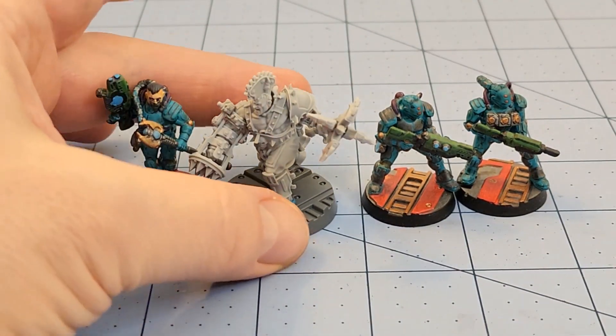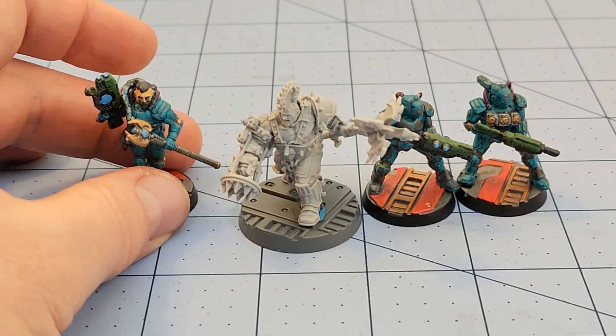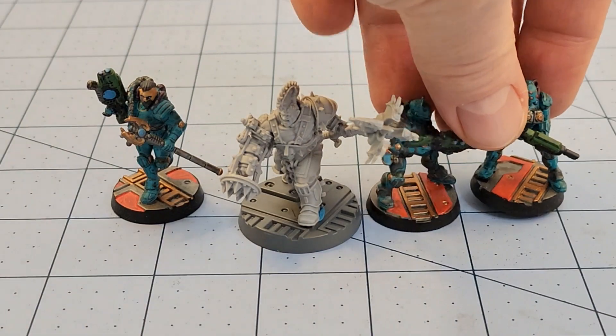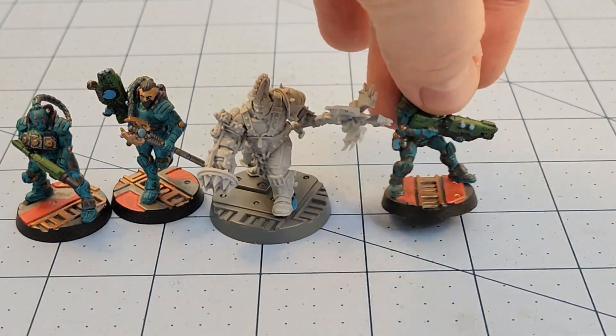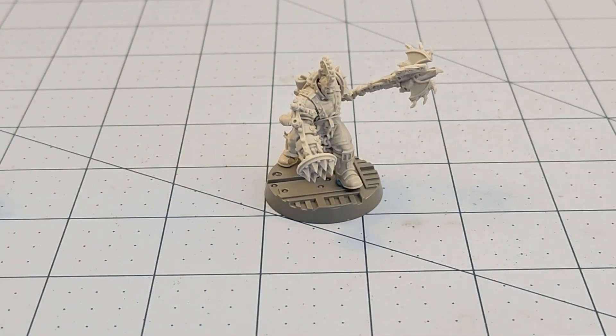Outside of maybe the Escher stuff, I've got pretty much extensive members painted for every gang at this point — I should say members painted for every gang, I guess.